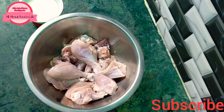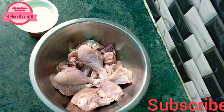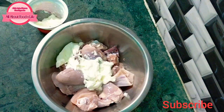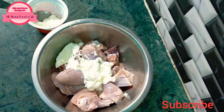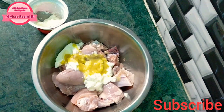First of all, we need to marinate it. This is about 200 grams of yogurt, we will add it. It is about 150 grams. Now we will add 1.5 teaspoon of ginger garlic paste.